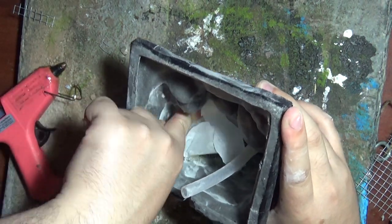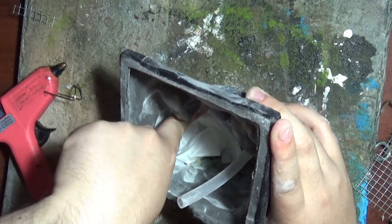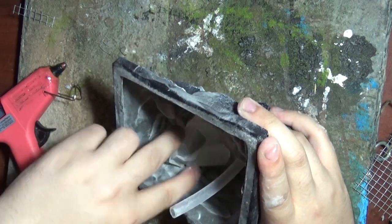I wanted to make sure none of the sculptor mold fell out down to the bottom, so I just put on some baking paper and came through and ripped that off later on.